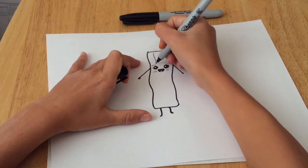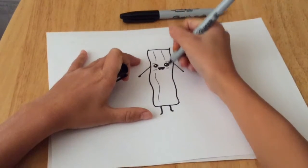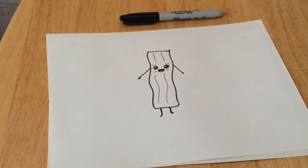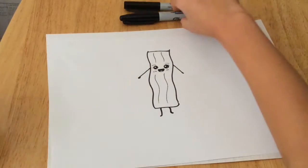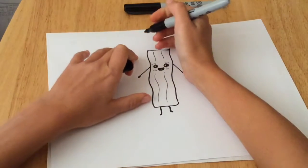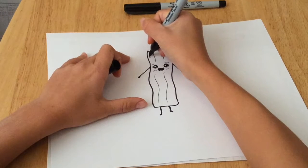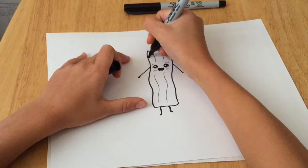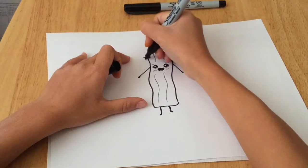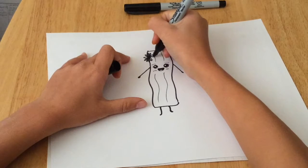Next we're going to separate her body into three parts with wavy lines. Then we're going to move to our thick black Sharpie and draw a small circle and fill it in. You can make it a bow, but I decided to make it a daisy. Try to draw the petals evenly.